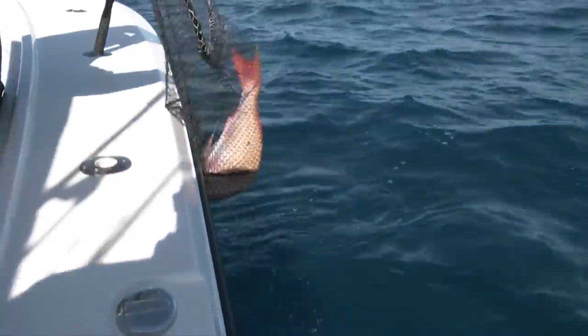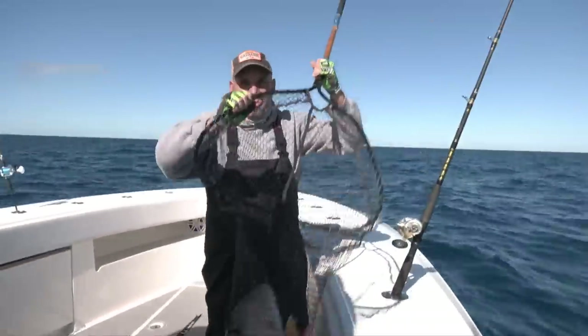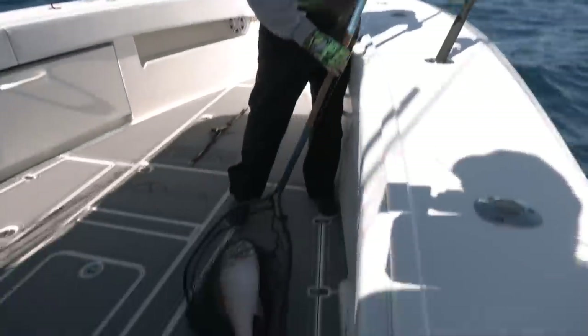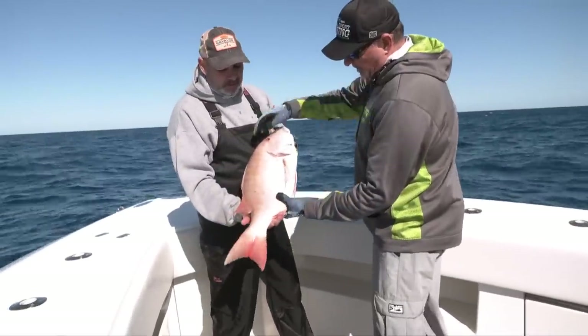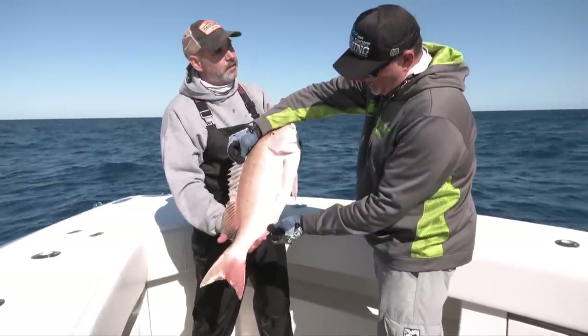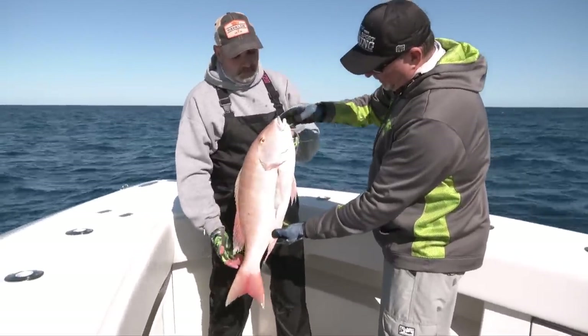When he sees something that catches his attention, he'll sniff it out, approach it, investigate it, and commit. And when he does, it's a vicious bite — vicious. There's nothing more satisfying than saying, 'I'm going to go out there, find these big mutton snappers, put in the time and effort required to catch them,' and then coming home with a few trophy fish. Really, really exciting.